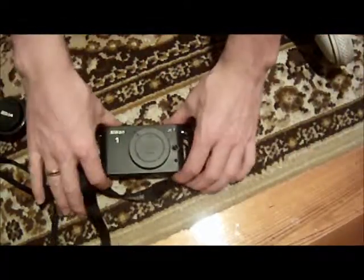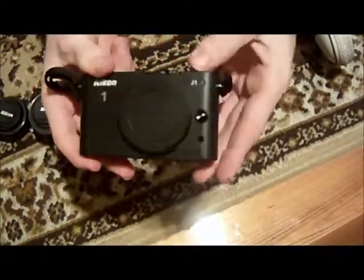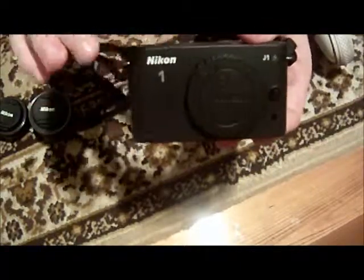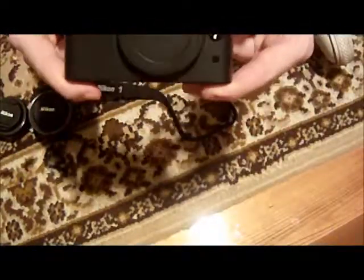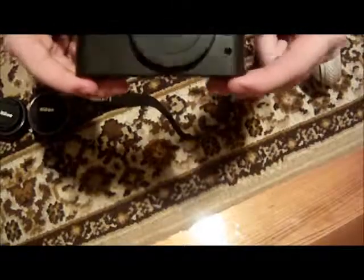Here is the camera itself. I've already attached the neck strap - it comes free with it. The Nikon 1 J1. Now, you can get the J2, but it was about an extra $200 for the J2 and it didn't actually add any major features. This one has the same specs as the J2, but the J2 came with a slightly larger body - that's all, really - so it allowed more light sensors into the camera.